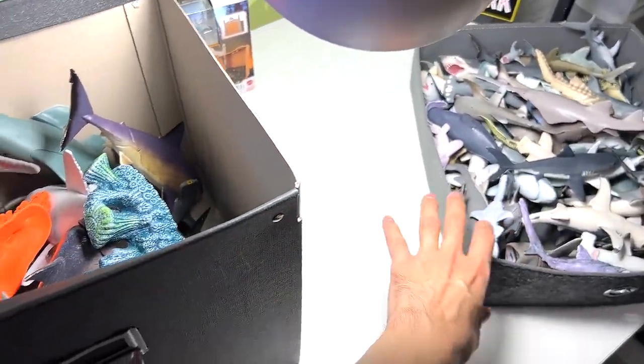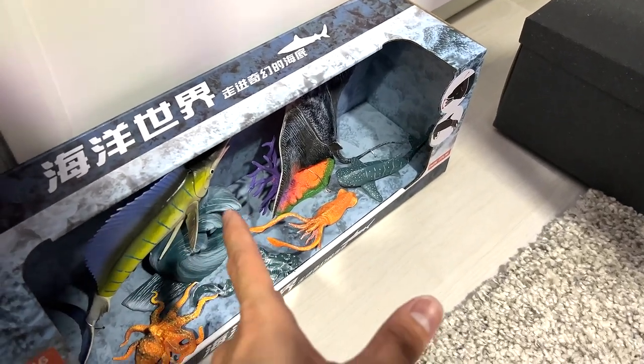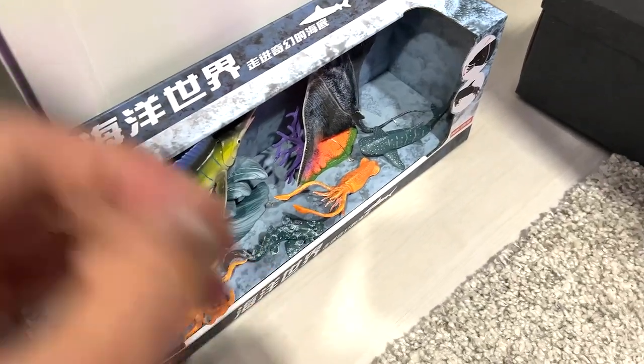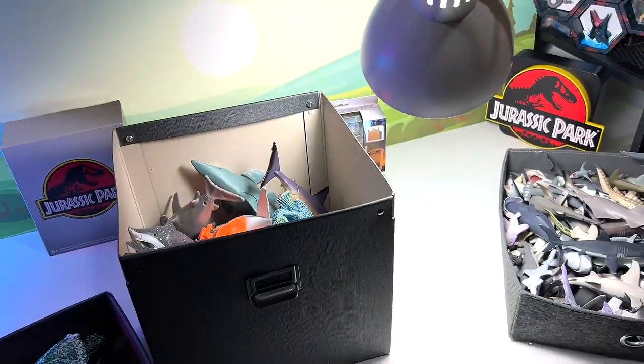We have a brand new set all organized, and check this out — there's another set for us to open, maybe on Sunday. Stay tuned and subscribe to our channel for more videos. See you guys in the next video — goodbye!